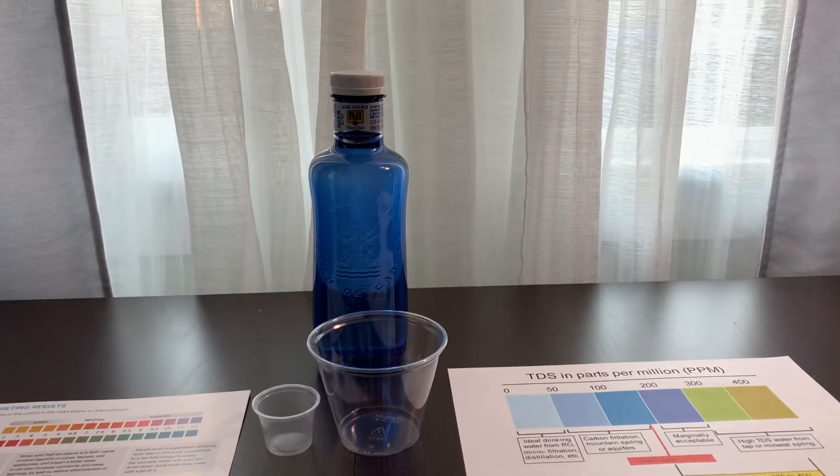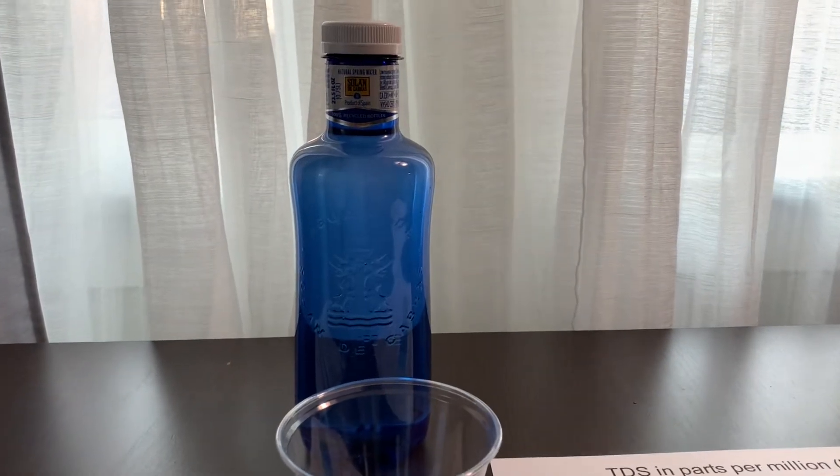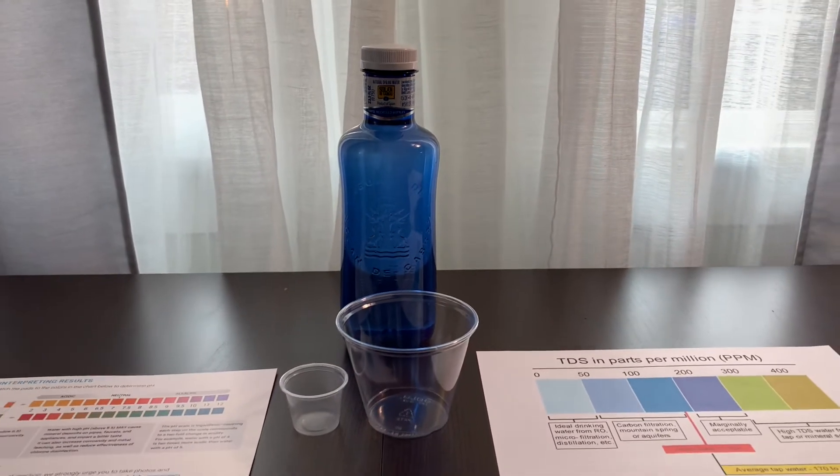This is Sodan de Cabras natural spring water, a product of spring. It has a low mineral content. Sodan de Cabras spring water costs $2.99.